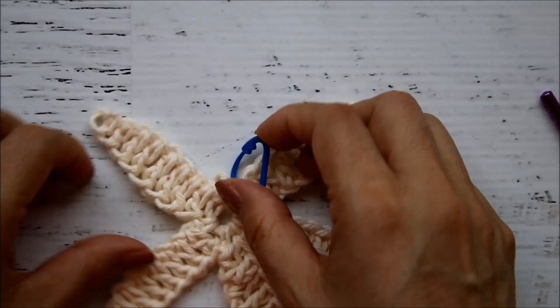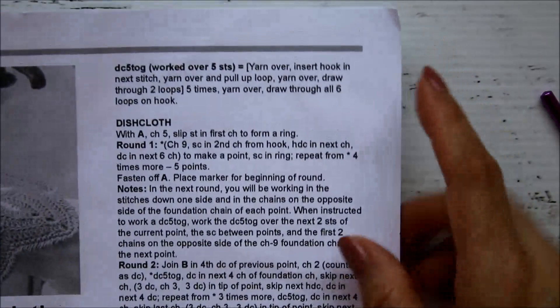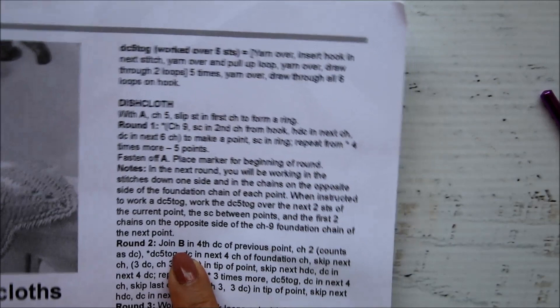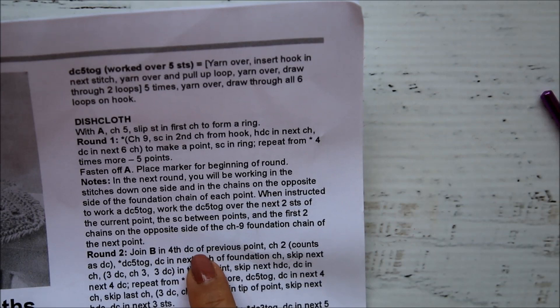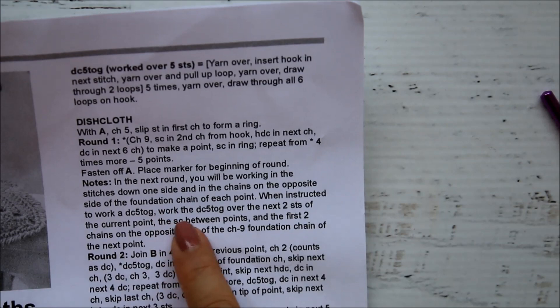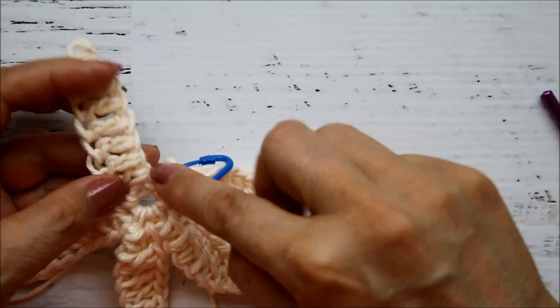I've fastened off and put a stitch marker to mark the beginning of the round. Now in the pattern, with Color B — either Aqua or Tea Rose — I'm going to be using the Aqua. It tells us to attach with a double crochet in the fourth double crochet of the previous point, then chain two, which counts as a double crochet. We're going to start doing double crochet decreases, working along this side here and on both sides of the point — up along the foundation chains and then the regular stitches.